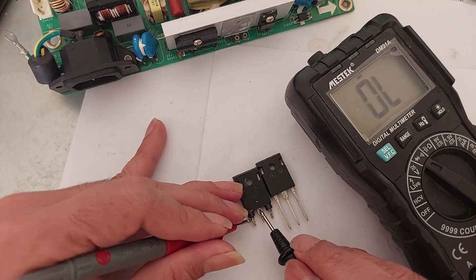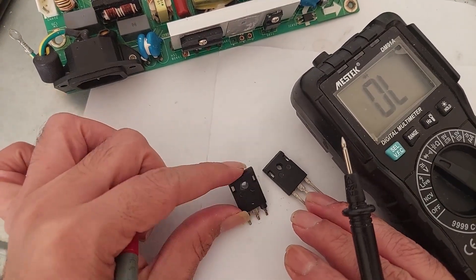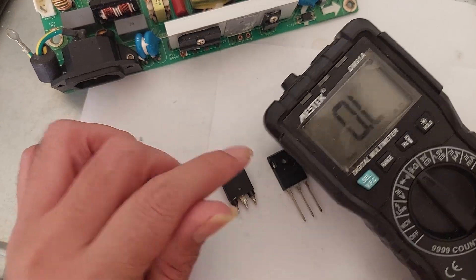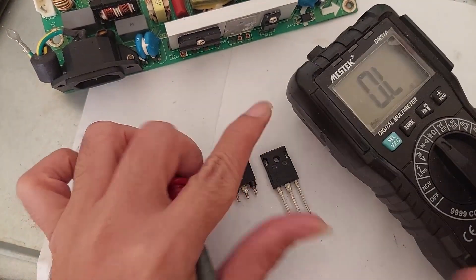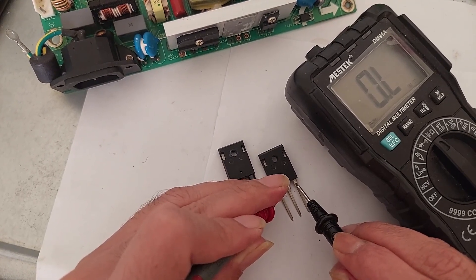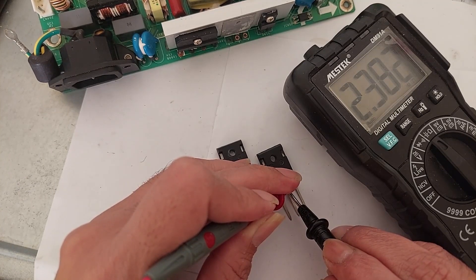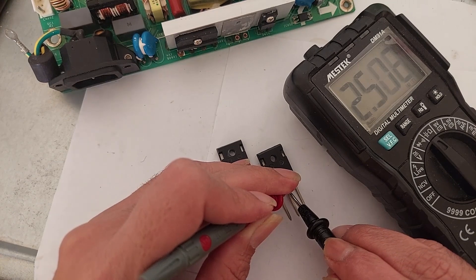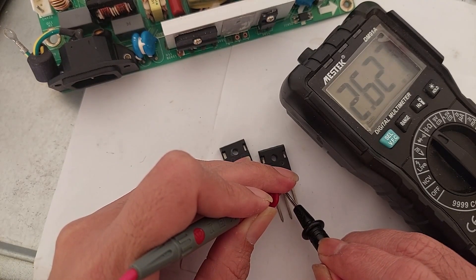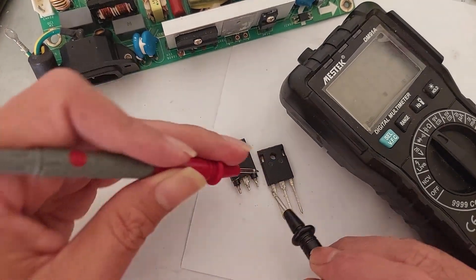Both ways beeping, so yeah, definitely this is a broken transistor — we need to replace it. Now I want to see the resistance value. We set to the Omega symbol for the resistance test. The new transistor has no connection, no reading in one direction, and in the other direction we have a reading of 2.48 mega ohm — around 2.6 mega ohm.